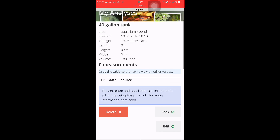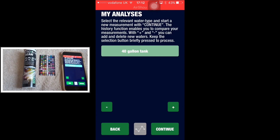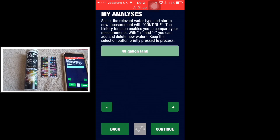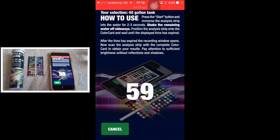Then you go back to your JBL scan, click on your 40 gallon tank. I'm going to get my camera ready because the next part I'll record on camera but also have the phone screen showing at the top, so it'll be a bit of both. We go to continue, we go to start — you know the routine — we get our test strip and we dip it in the water for three seconds.